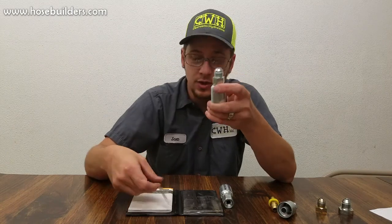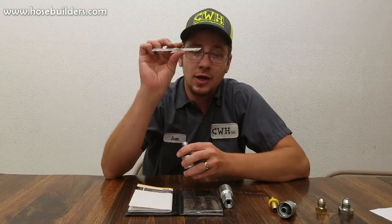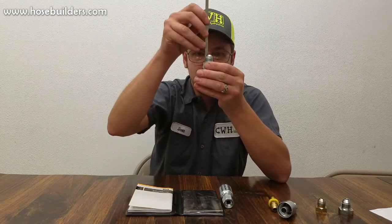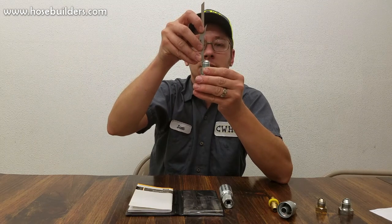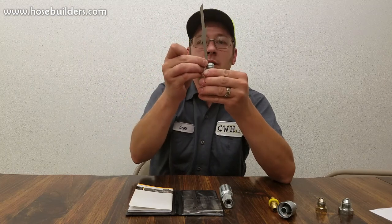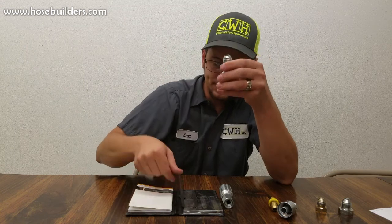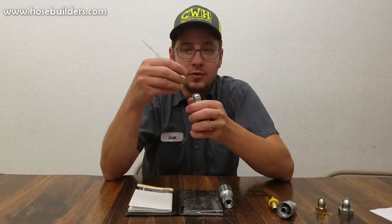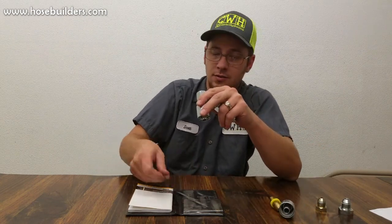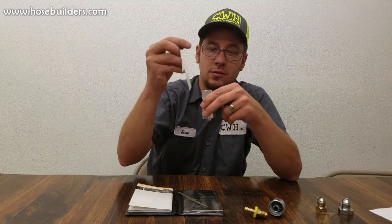How do you know which flare you actually have? You can get a Parker flare measuring tool or flare identification tool. It has the degrees — for instance, this 37-degree one you can stick on there, and if it lines up vertically then that is your angle. If I try the 45-degree, I line it up and it sticks off to the side. Same with the 30-degree flare. You can also measure the female ends using the tool as well.